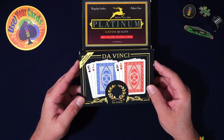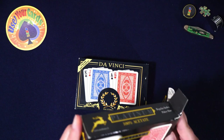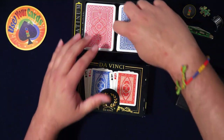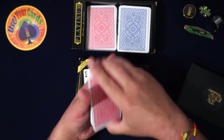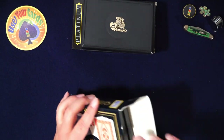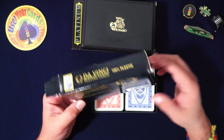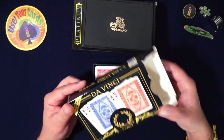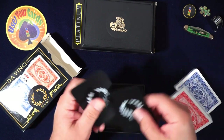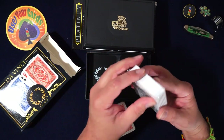I found these on Amazon and was reading the reviews. They're made in Italy, like the Modiano ones, which are phenomenal by the way. People were saying these were renamed — rebranded to Da Vinci. It looks like they're being sold on the Da Vinci website, so I think they're the same cards under a new name.